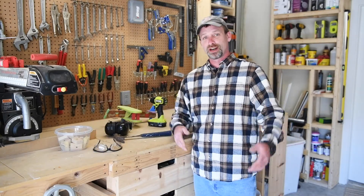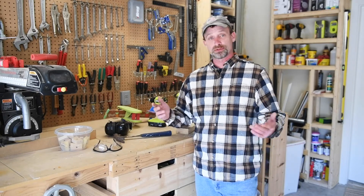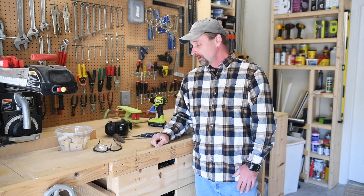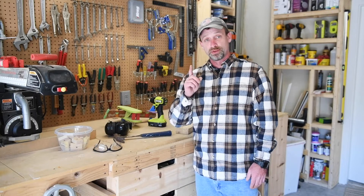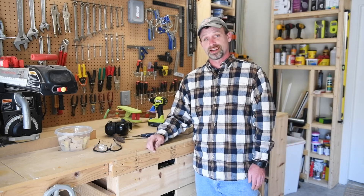All right, thanks guys for watching! If you liked the video, do me a favor and hit the thumbs up button. If you want to subscribe to the channel, that'd be pretty cool too. You can hit the bell if you want to get notifications of when I publish new videos. Thanks for watching — we'll see you next time!